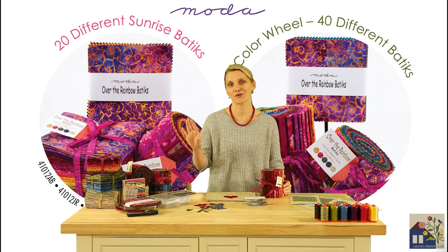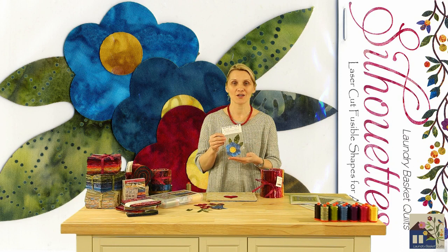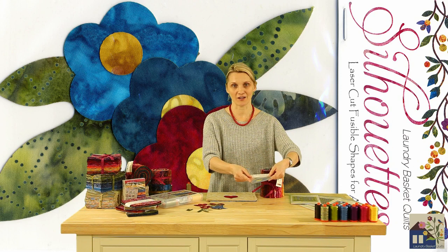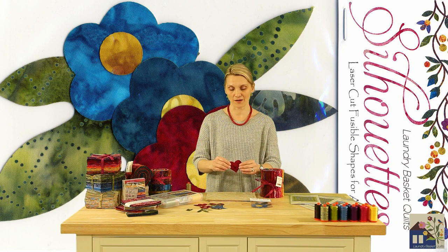Cutting edge technology has allowed us to also create a new cut for appliqué — all pre-cut shapes. We have taken all of the first steps from fusible appliquéing and we've done them for you: tracing, choosing the colors, choosing your fusible webbing or cutting your fabrics would not be necessary anymore.